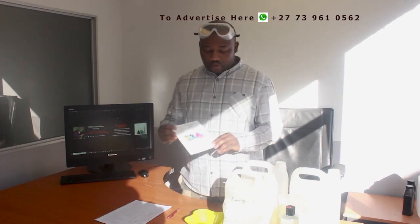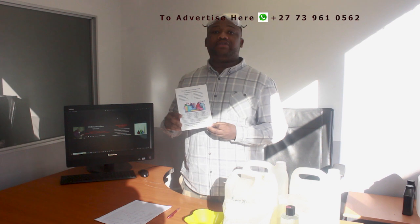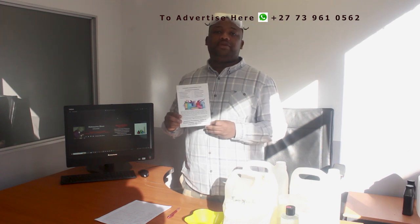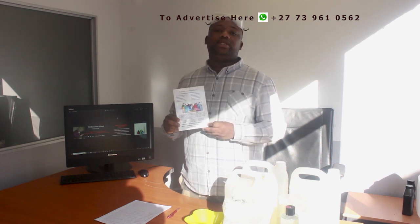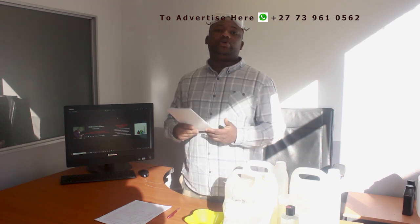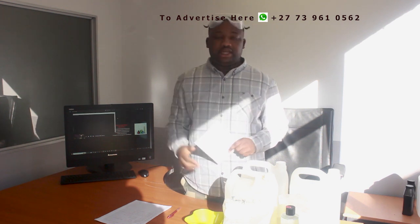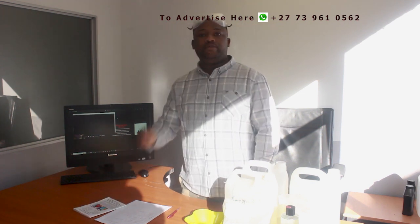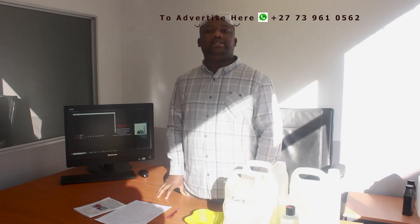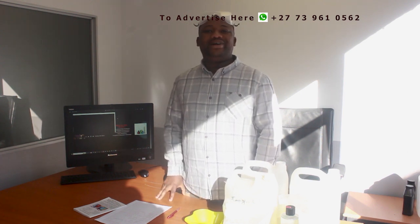Before moving further, allow me to introduce to you the manufacturing guide — this book that I've recently published. It's a very powerful tool that can help you take your business to the next level. It's a book on detergent and household cleaning product manufacturing. To get the book, there's a link in the description box — just click on it and access the book. We've made it accessible and affordable for everyone.